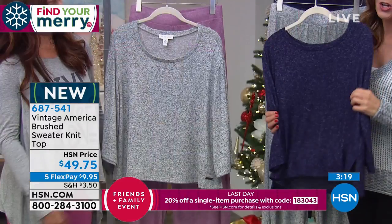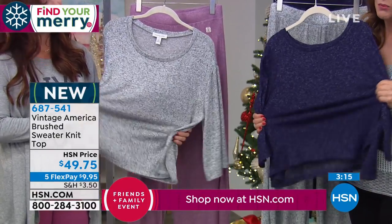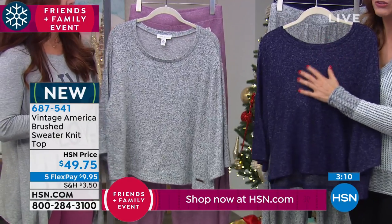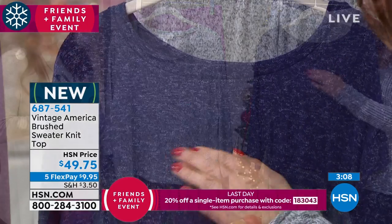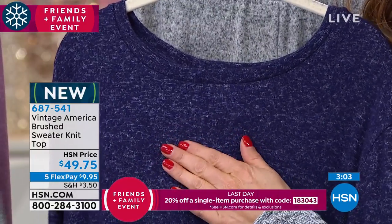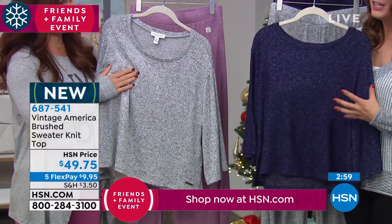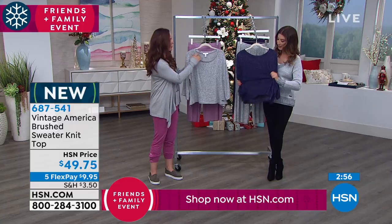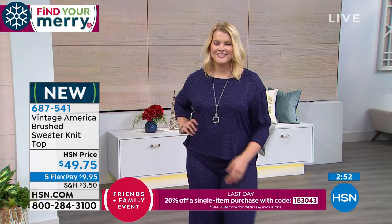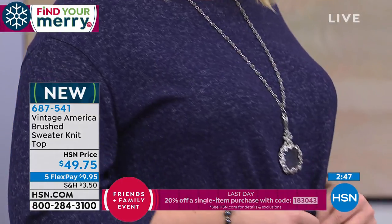One thing I noticed as soon as I put it on was how soft and yummy this fabric is. It's not cold, it's not silky — it has a nice soft, cozy warmth to it and a wonderful soft, plush feeling. However, it's not thick and not exactly heavy, so it's not like a sweatshirt material. It's very lightweight with great movement and some really good stretch.